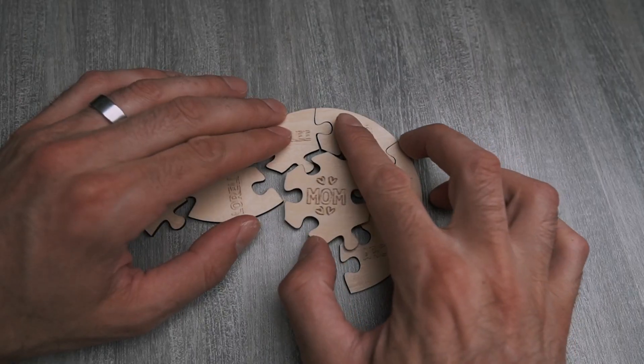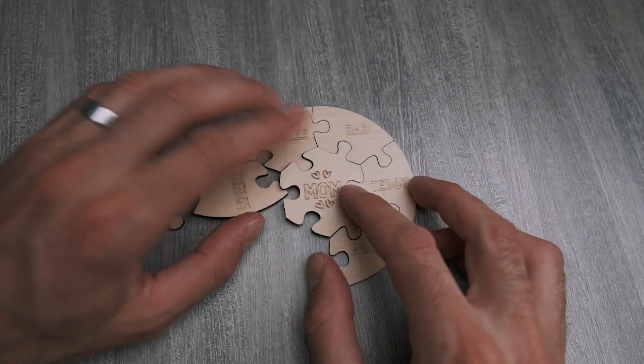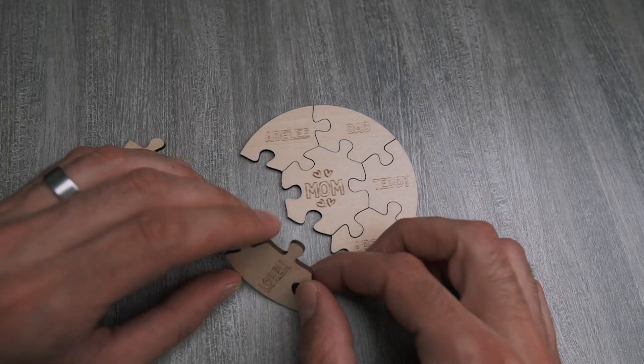What's going on guys? So I built this custom puzzle for my wife for Mother's Day. I cut it out on my Xtool D1 Pro laser and in this video I'm going to show you how I did it. I'm still new to the laser and laser cutting in general, so I made a few mistakes along the way, but maybe it'll be helpful for you to learn from my mistakes.